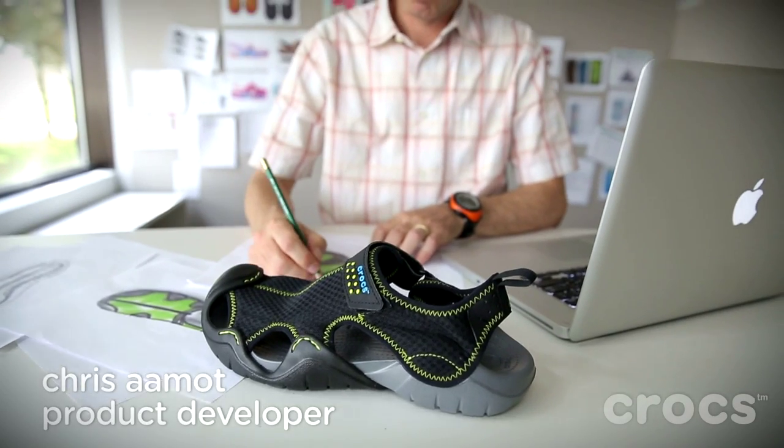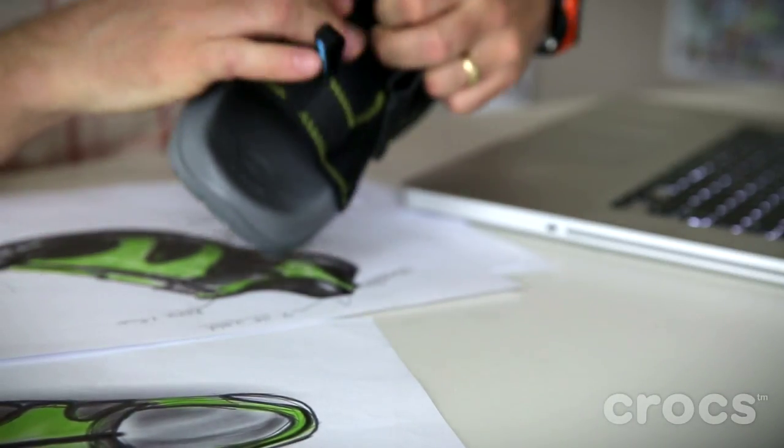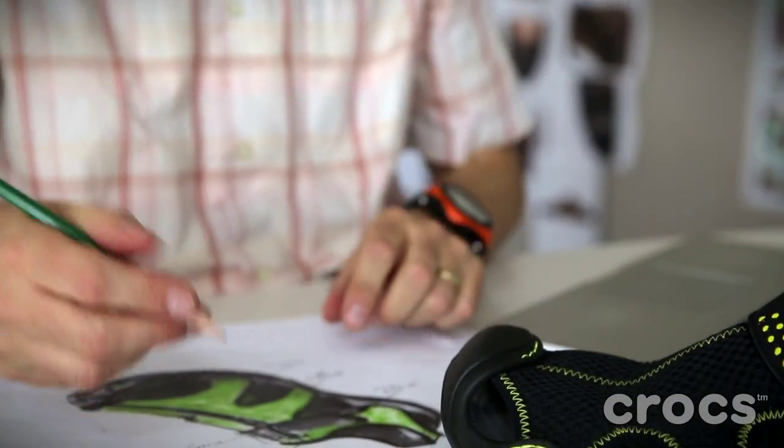What inspired this design mainly is we wanted to keep the materials that we do from our classic clog. We designed it for an active lifestyle person, but it speaks to a lot more than just that. This guy's going to be wearing everything from jeans to shorts on the weekend when it's nice and hot.